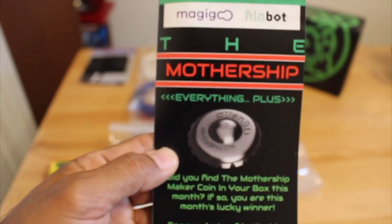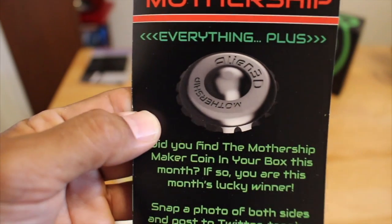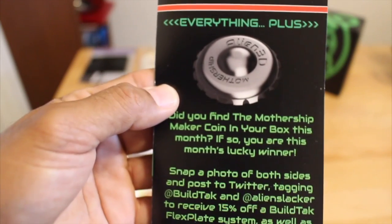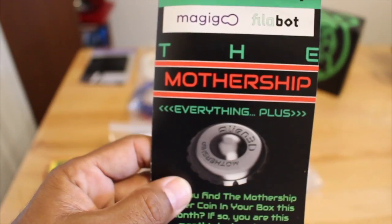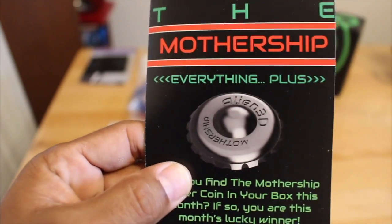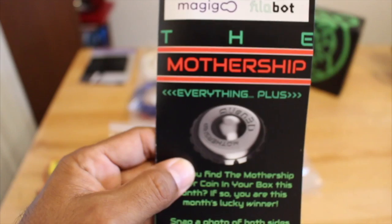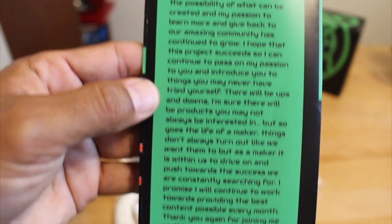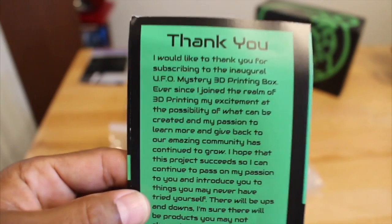Another cool bonus: inside the pamphlet there's a description of the Mothership bonus. If you find the Alien3D Mothership coin in your box, you get some extra percentage off certain items. Pretty awesome — I look forward to looking for this item in my box every month, and hopefully one day I'll have the Mothership coin. Also included in the pamphlet is a personal thank you note from Alien3D.US, which you can read when you receive yours.